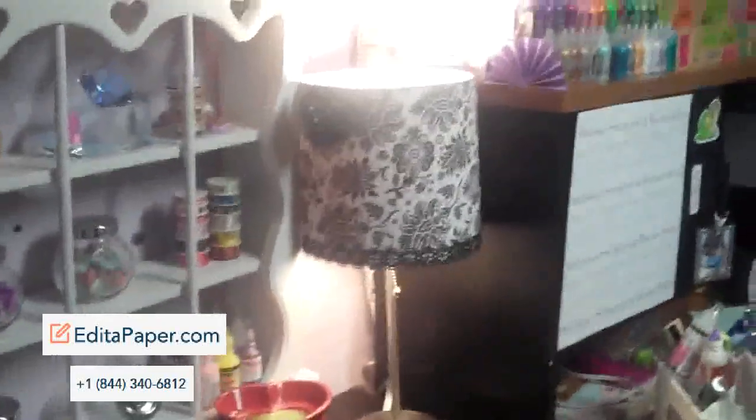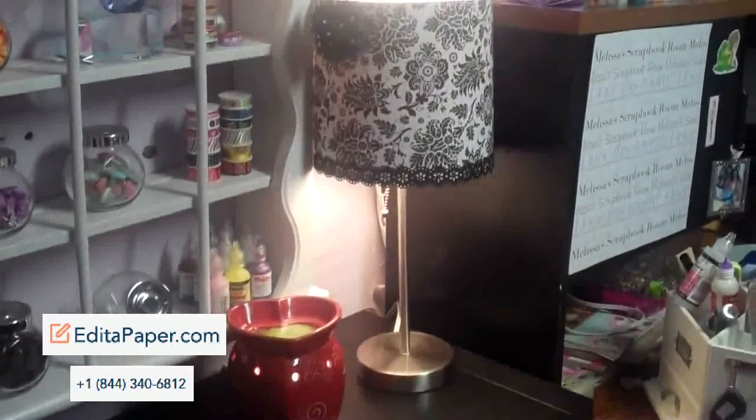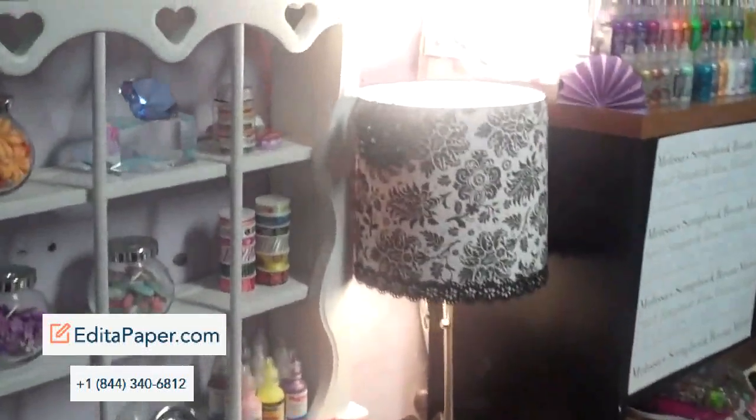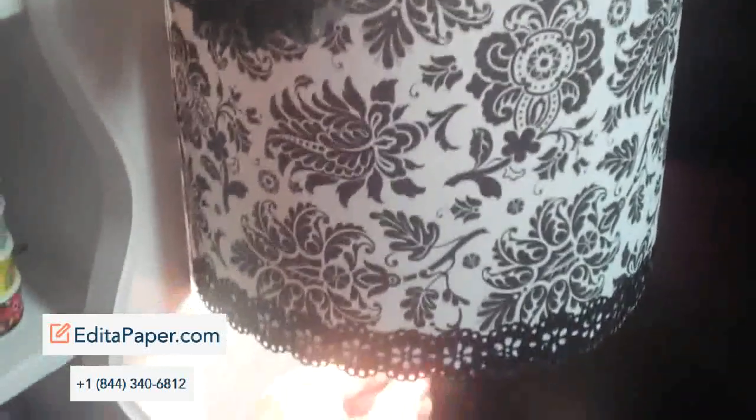But here it is with the light on. As you can see, in the room it looks good because it gives it a little glow, but of course in the camera it's like a huge glare. Just wanted to show you my altered lamp project, and I will be showing you a few more things that I made soon. Thanks for watching. Bye.